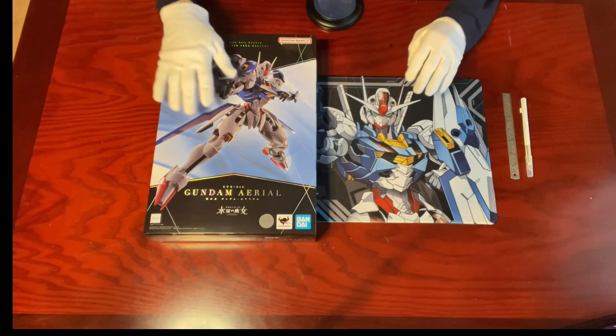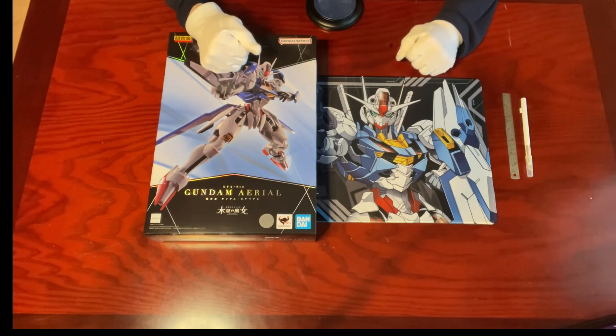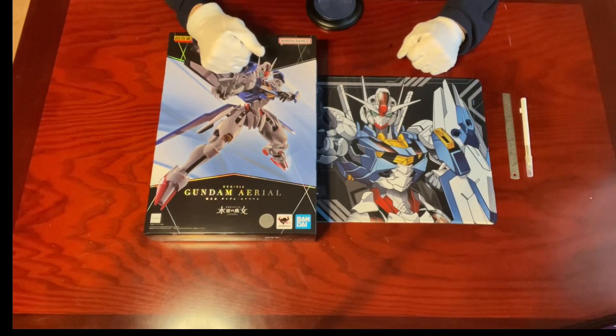For those who've been following my channel and my unboxing videos, you'll know that Tamashii Nations have three major Gundam lines of products: Metal Build, GFFMC, and Chokokin.